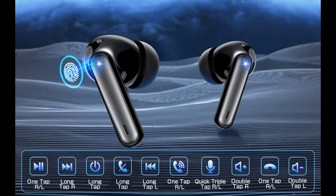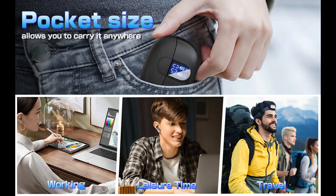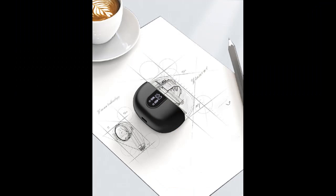Wearing comfort: each single earbud weighs about 3.6 grams and comes with 3 different size ear tips for a DIY fit, matching the ear curve with a semi-in-ear ergonomic design for a comfortable, fatigue-free wearing experience.